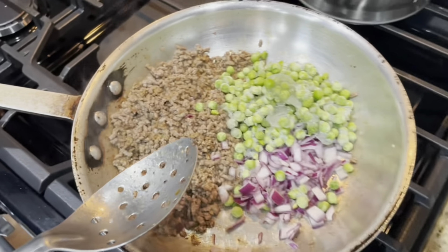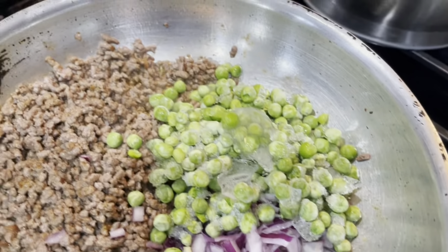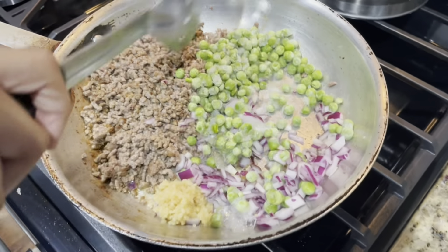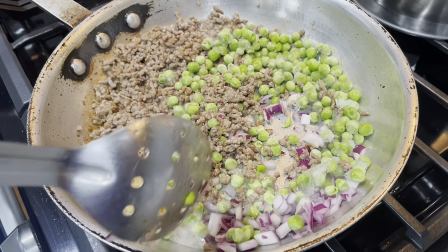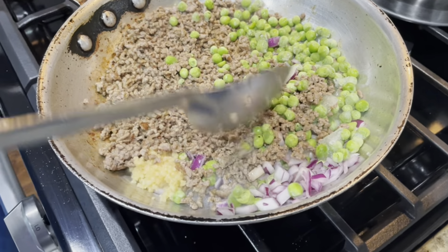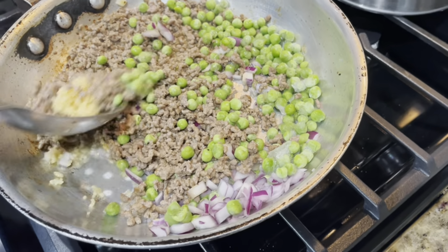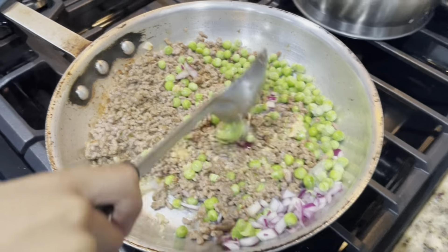I'm gonna do a little bit more onion and we gotta get some garlic — I forgot the garlic, hold on. All right, so we just added the garlic; we've got onions, peas, and the ground beef. Stir all that together. The peas came out of the freezer — you can use frozen or fresh peas, just don't use canned; canned is too mushy. Stir the garlic too. We'll let that cook for about a minute or two.